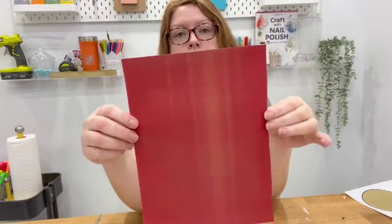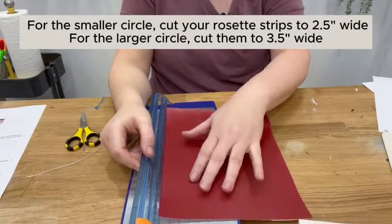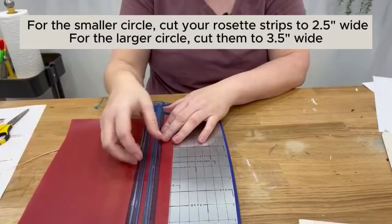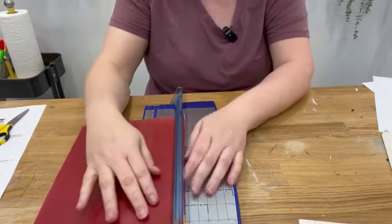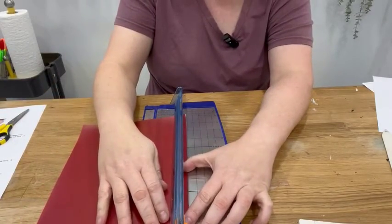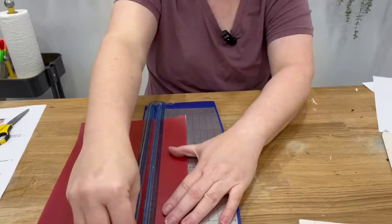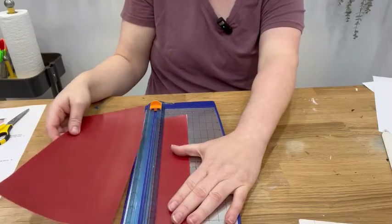So we're going to fold this one first to make our rosette. Since we're doing the three-inch circle, we're going to cut our strips for the rosette into two and a half inches wide to start. Cut a bunch of these strips — two and a half inches wide — and you want to go the long way. Don't cut it the short way so you get a lot of short strips; cut it the long way.